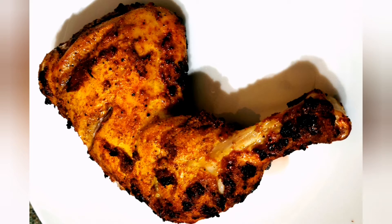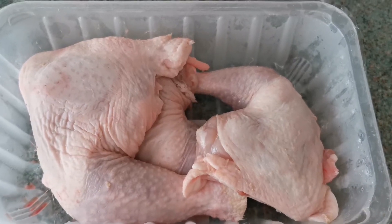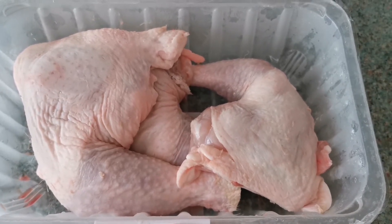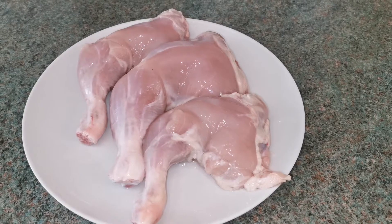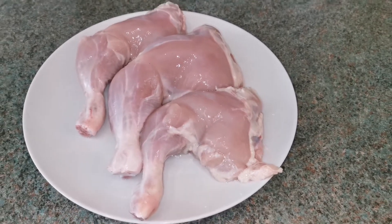Today we are going to make chicken grill with very less oil. I've taken three chicken thighs, removed the skin, and washed them thoroughly.